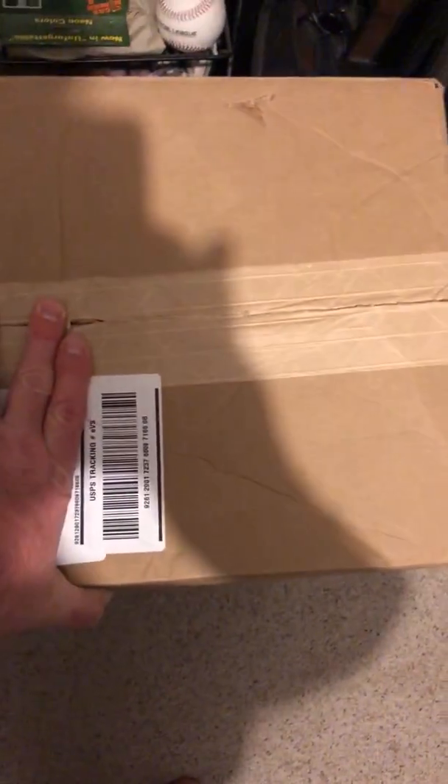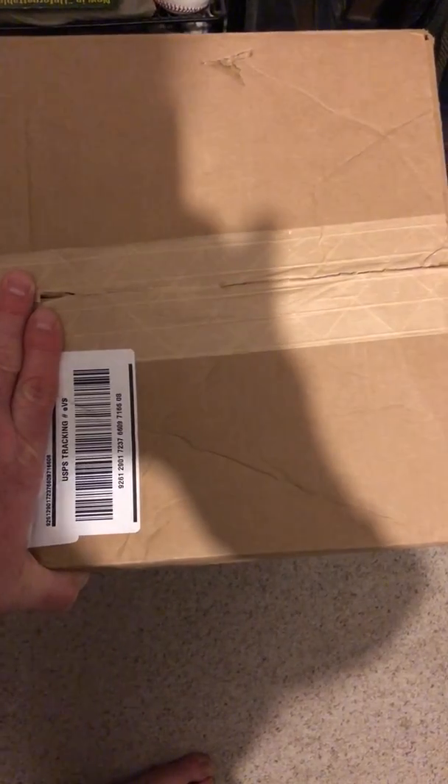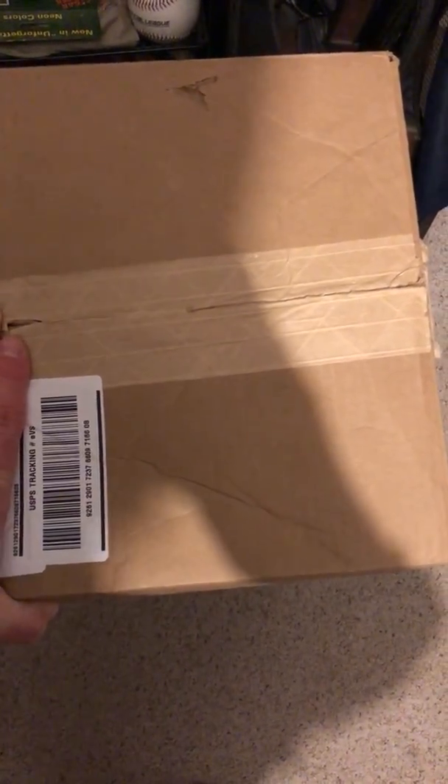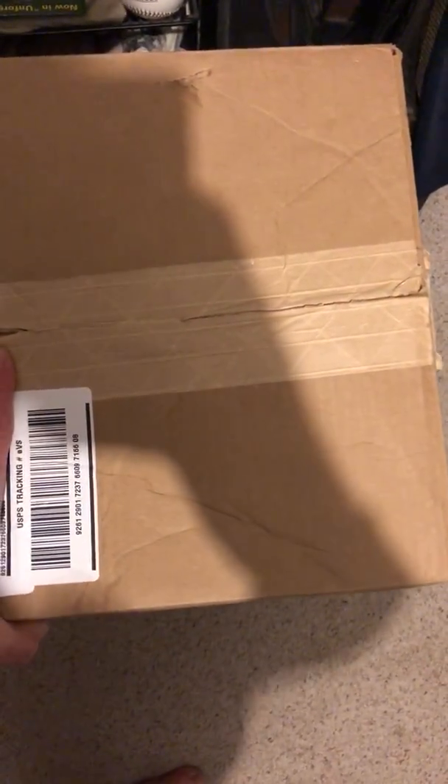Headed from the Midwest all the way over to the West Coast. Put some tape on there, put the label, get that thing sent off — and it'll arrive looking just as I put them in there. That's probably the safest bet.